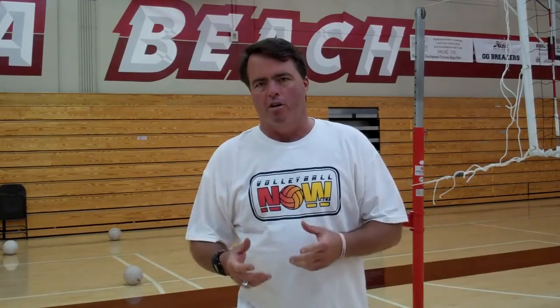Hello, this is volleyballnow.net. My name is Lance Stewart. Right now we're going to talk a little bit about the arm swing, and specifically about getting what we call loaded early — getting your arm ready to attack early.